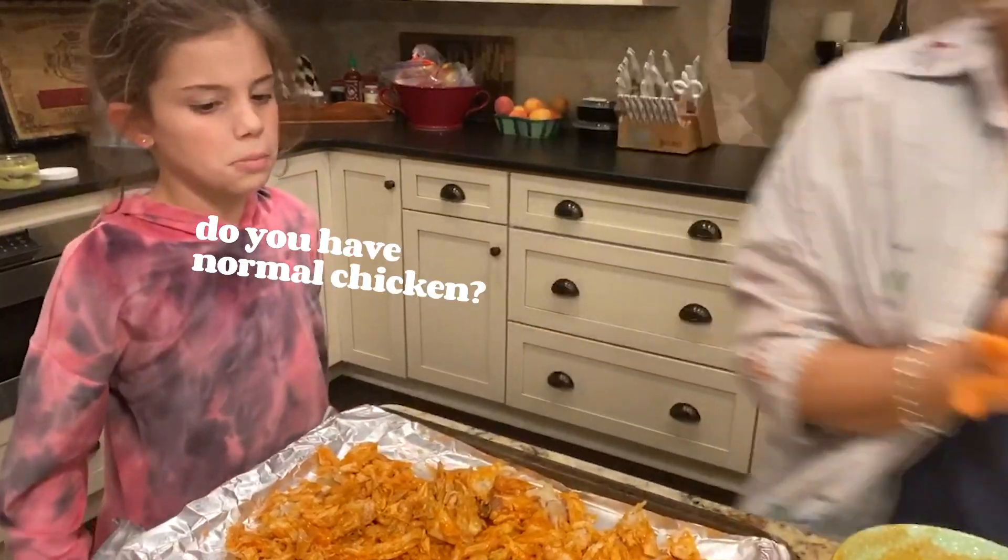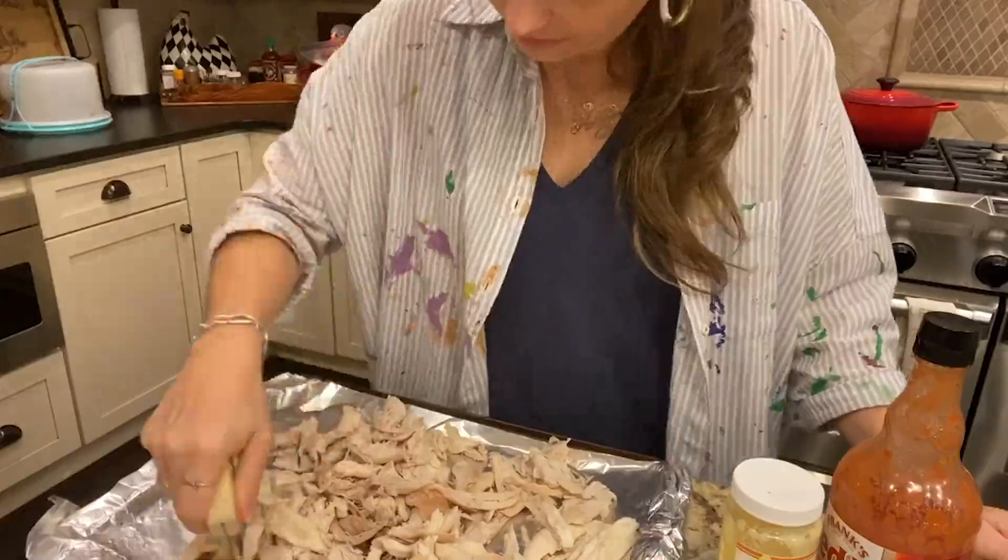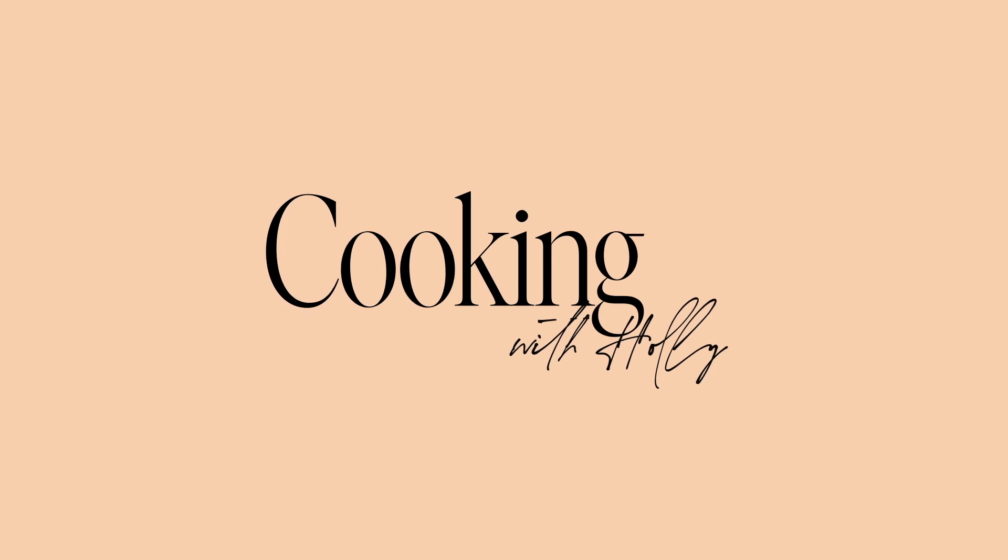This is gonna sound like a weird combo, but you should try it. Hi guys, I have something tonight at 7:30 so I needed a quick and easy meal. This is actually a meal that I learned when I did Whole30, which I'm not doing right now — that was a long time ago.